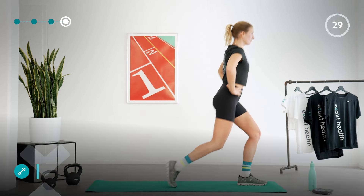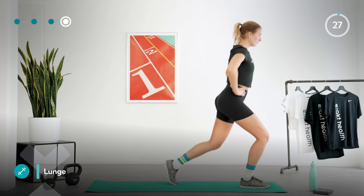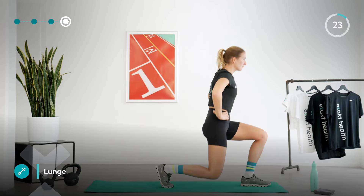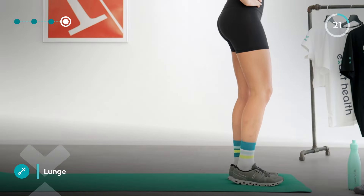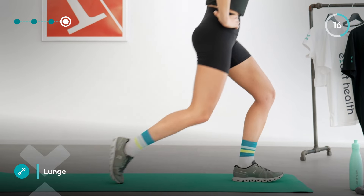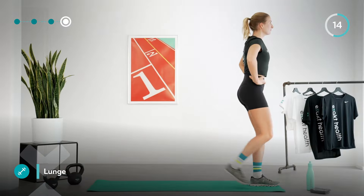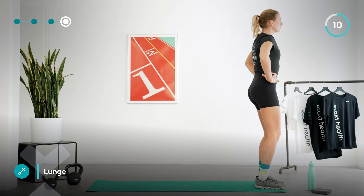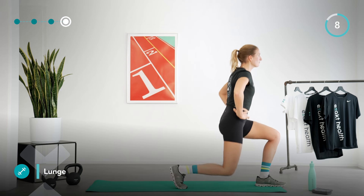Now let's get started with the second leg strength circuit. Our first exercise is the lunge. Step one foot back and come down by bending both knees. Keep your upper body upright, your core engaged, and your shoulders drawn away from the ears. Maintain a steady pace and concentrate on clean execution — just a few more reps on each side.